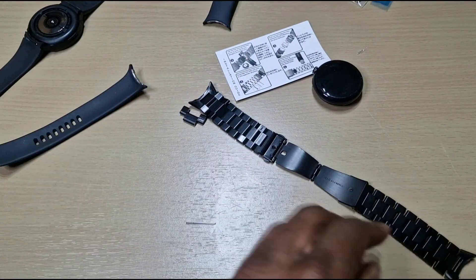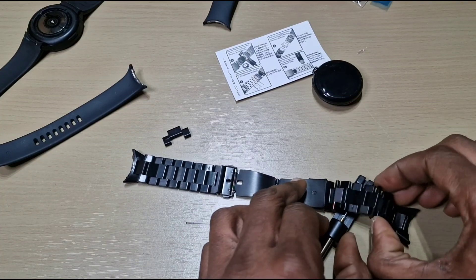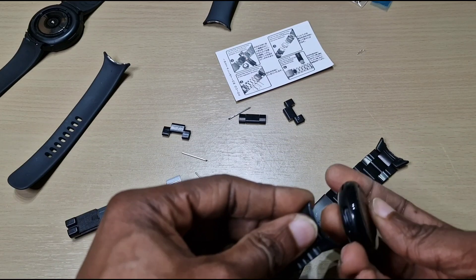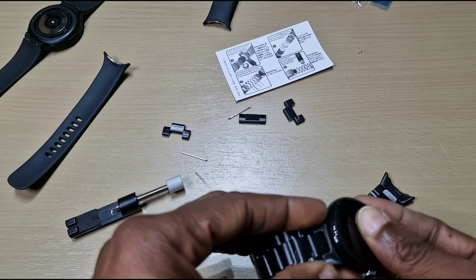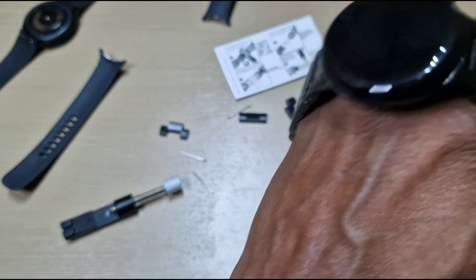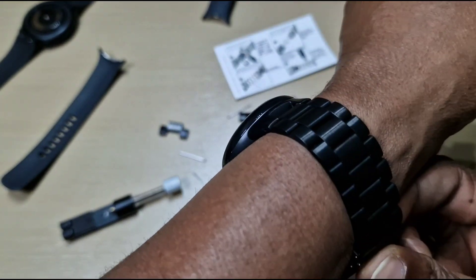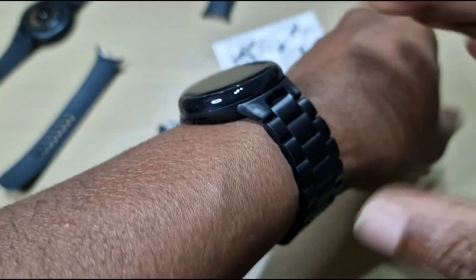Alright, we'll take two links off of here. Now let's attach the watch. Alright, let's see — that's a bit tighter. There you go.